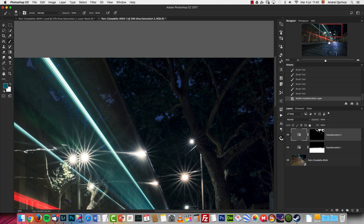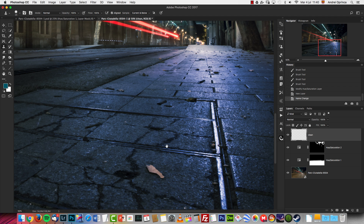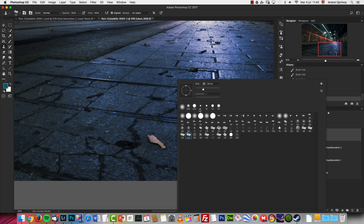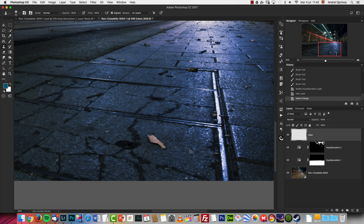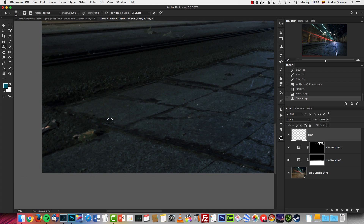The next thing I did is some cleaning. I'll use a new layer, name it 'clean,' and use the Spot Healing Brush — make sure you have All Layers selected. I'm going to use a soft brush and just sample from the image and clean areas you don't like.